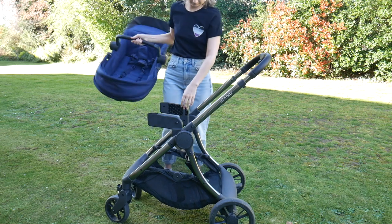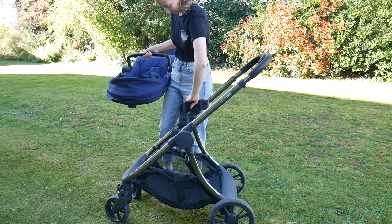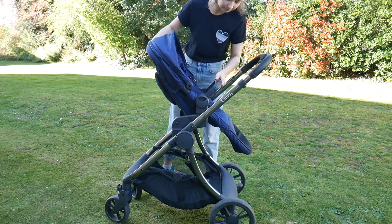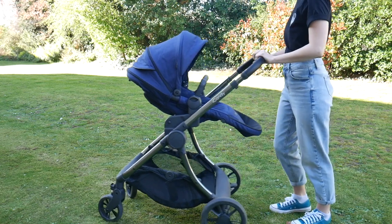Another thing I really like about the iCandy Lime is the elevators that come with it. These allow you to lift the seat up and either forwards or closer towards you, in parent-facing or world-facing view. When I tried them with the seat in parent-facing mode and moved it closer towards me, the handling of the pushchair became even better. It's got very good steering, but when you take the weight off the centre and move it back, the weight on the front wheels is lifted off, so you can find it much easier to turn. I could really notice the difference in handling when I did that.